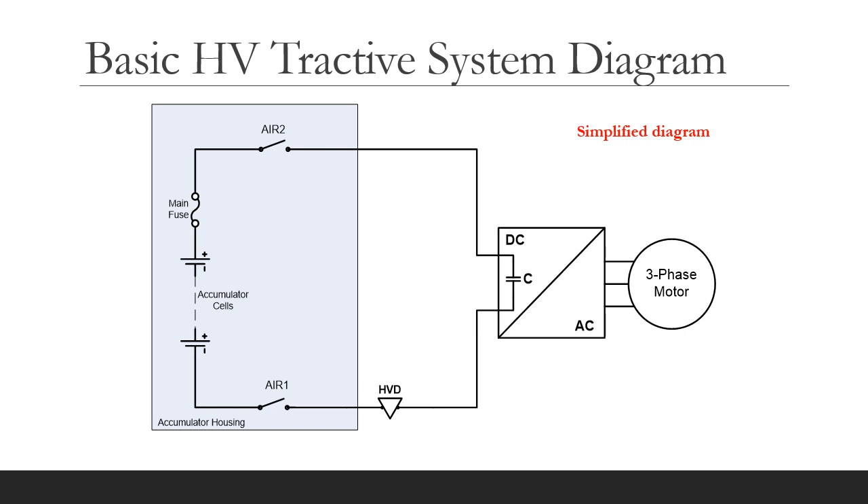So let's consider a typical HV tractive system. This is a simplified diagram. We have an accumulator housing containing the accumulator main fuse and two AIRs, which switch the positive and negative poles of the accumulator. All of this is inside an accumulator housing. The DC feeds an inverter, which produces a controlled three-phase supply to a single AC motor.